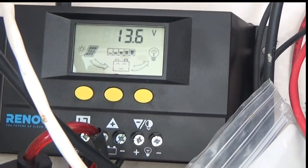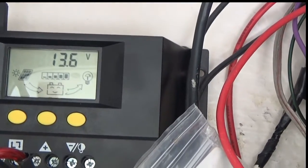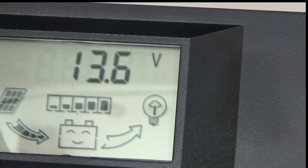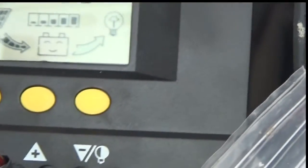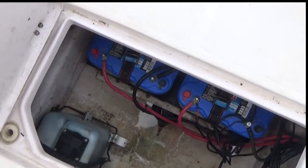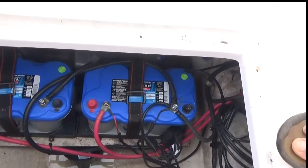My batteries are happy — 15.6 volts. Of course you can have fuses to the panel and fuses to your hook-in on your main line, which I just tapped into up here. They just charge my batteries. I've got two Blue Top Optimas, so they're constantly keeping those charged up.